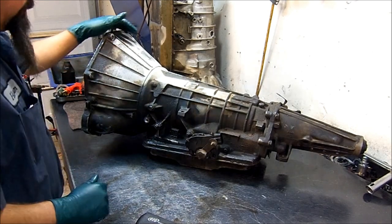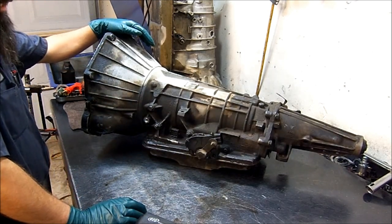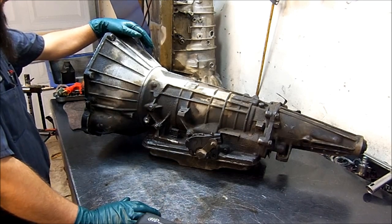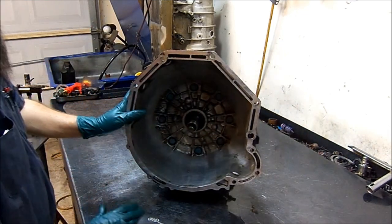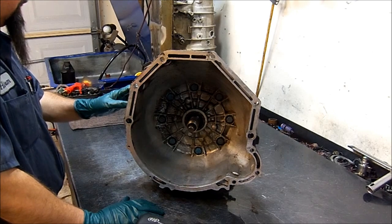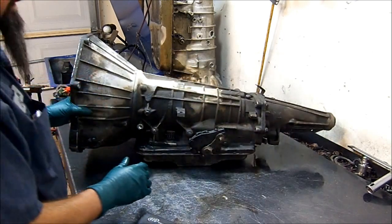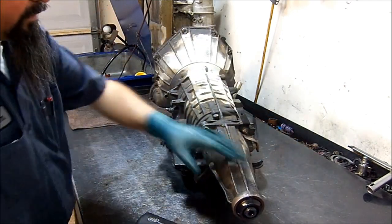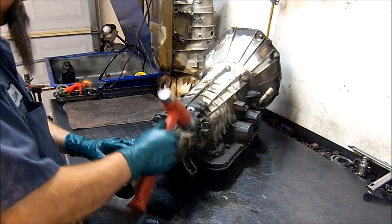Here we have a 4R55E. This is off of a Mazda B3000 3.0 liter and this will also be in a Ford Ranger 3.0 pickup truck. We are going to do a teardown inspection here real quick and see what the issue is. Let's go ahead and get started disassembling this transmission.